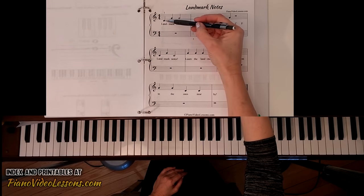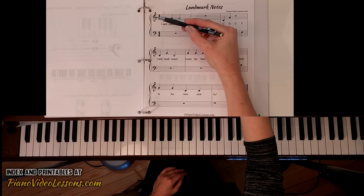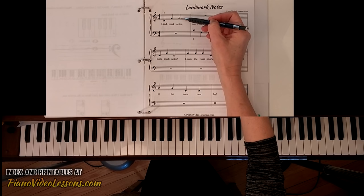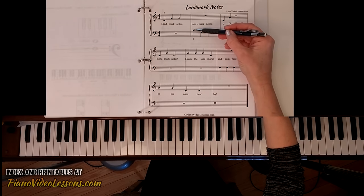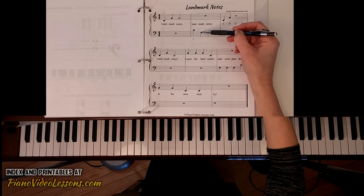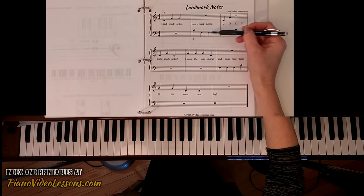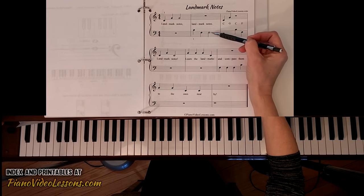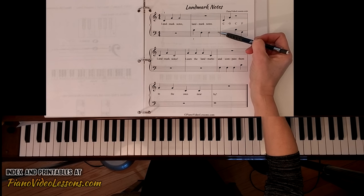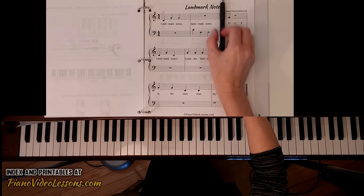This song is called Landmark Notes. If you look at the beginning, it starts on middle C in treble clef, then moves up to line 2 G, playing G G hold. In the next box, the left hand plays middle C, then a note on the second line down — which is bass clef F — with one quarter note and then one half note. The rhythm is: quarter quarter half note, quarter quarter half note, but with different notes.